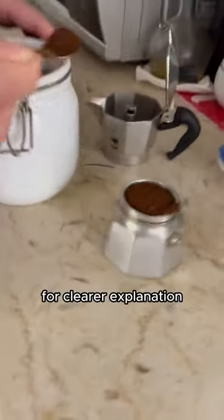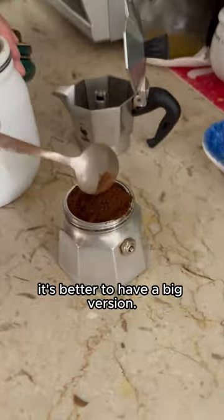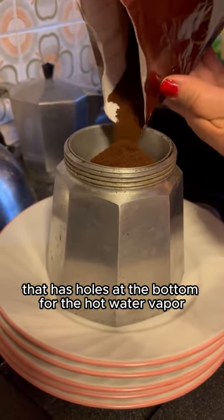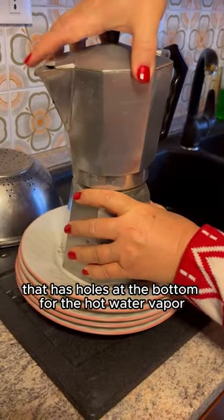Actually, for a clearer explanation, it's better to have a big version. So you put the ground coffee in this part that has holes at the bottom, for the hot water vapor to pass through it.